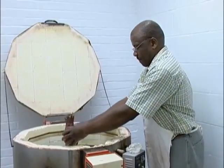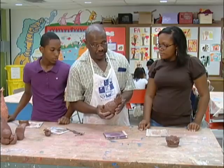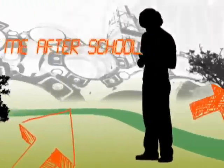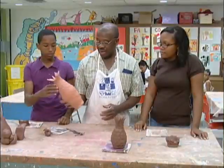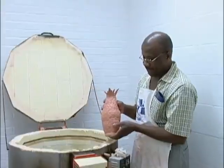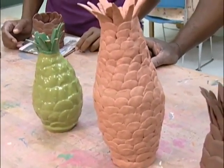Now that we've finished our pineapple pot, we let it dry for three or four days. After it dries, we give it a first firing — it goes up to 1,837 degrees Fahrenheit. That's about four times the heat of a kitchen oven!